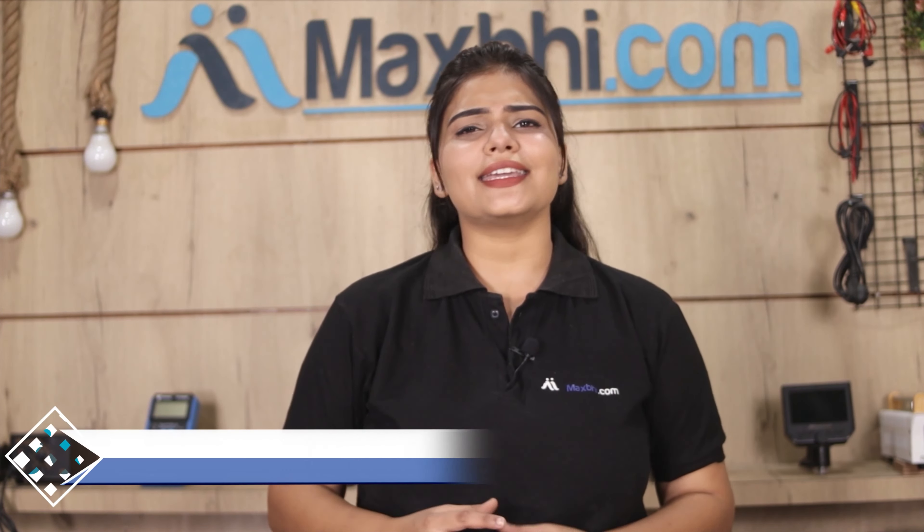Maxp.com has been delivering phone parts to thousands of happy customers for 6 years, and the number is increasing daily. Don't wait, do it now. Take advantage of special cashback and heavy discounts. Use your phone with better quality parts.